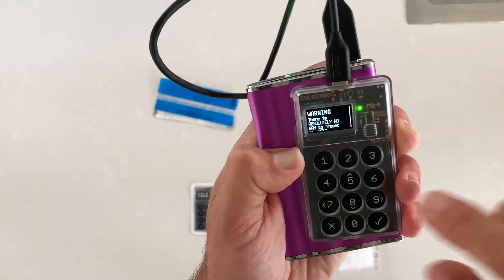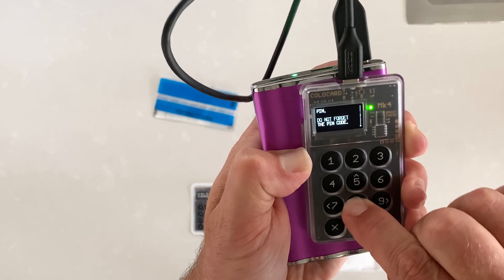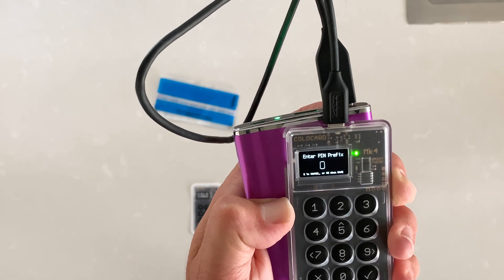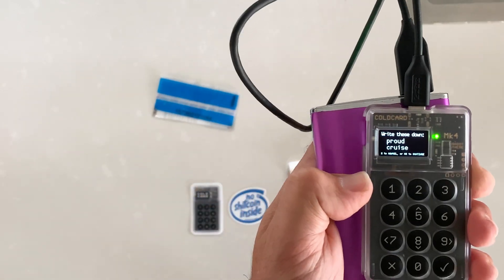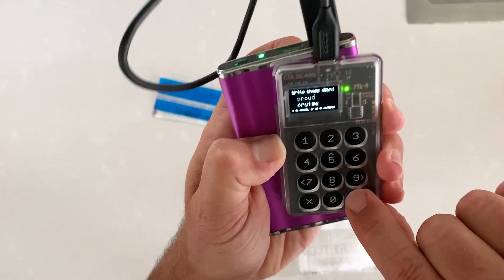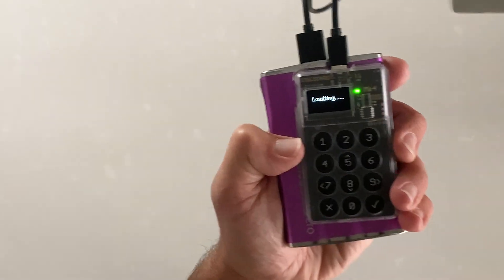There's a warning: absolutely no way to reset the PIN, so make sure you write it down and do not forget it. You actually have to hit six to confirm you've read and approved this. Now entering the prefix off camera — after the prefix you get your two anti-phishing words, which you should write down. Then enter the suffix and hit enter again, and the PIN will be set.